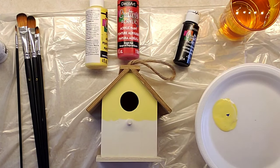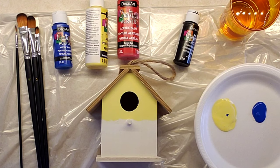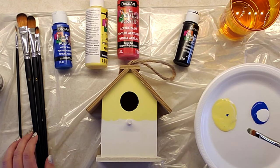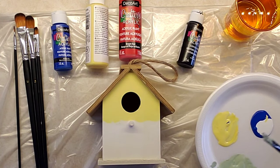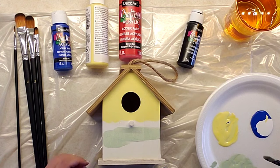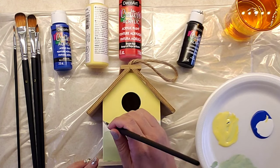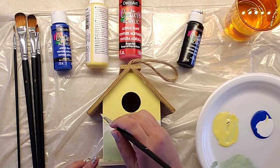Once that's done, I took some blue and yellow and made green. I wanted it to be just a light green, so I mixed it until it was the color I desired. The green goes on the bottom of the front of the house, the bottom of the back, as well as the little ledge on the bottom, which I painted green as well.